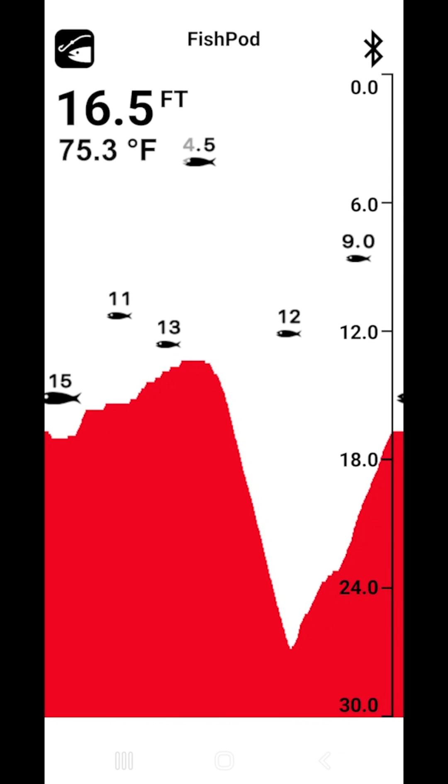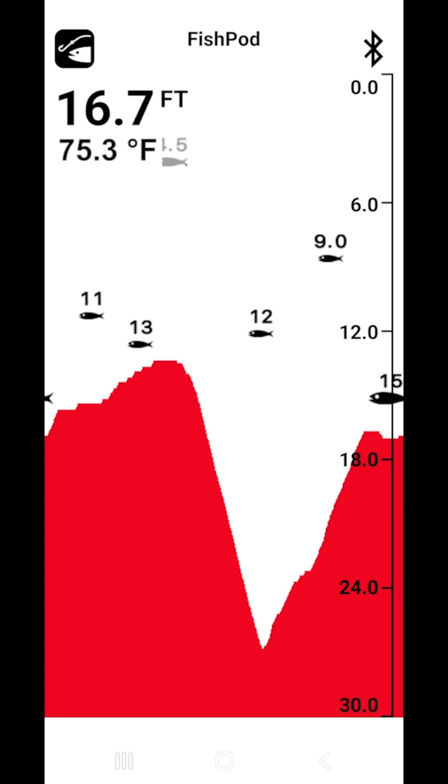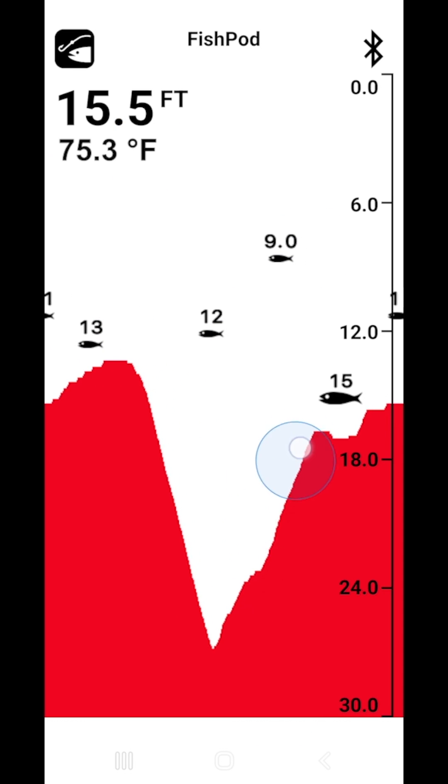The Virtue View mode is for beginner anglers looking for an easy-to-understand bottom contour and fish readings. It detects fish as a series of icons and fills the bottom solid to clearly show structure and contour.